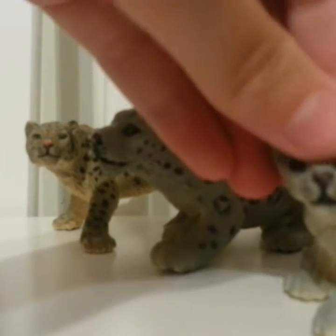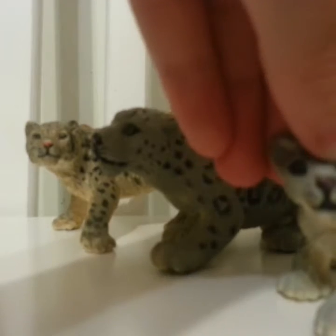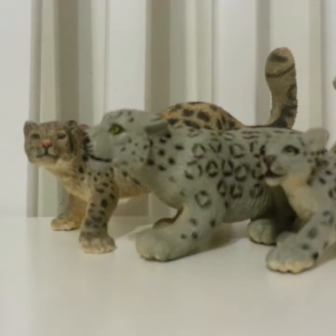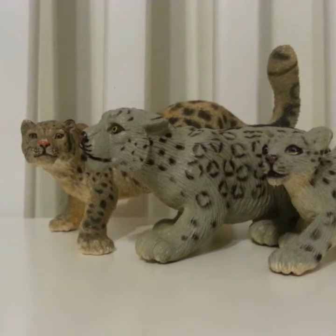My camera won't focus, but she is pretty. I think it's either a green or yellow eye — you can't tell because my camera won't focus. That was actually all of them, so let's move on.